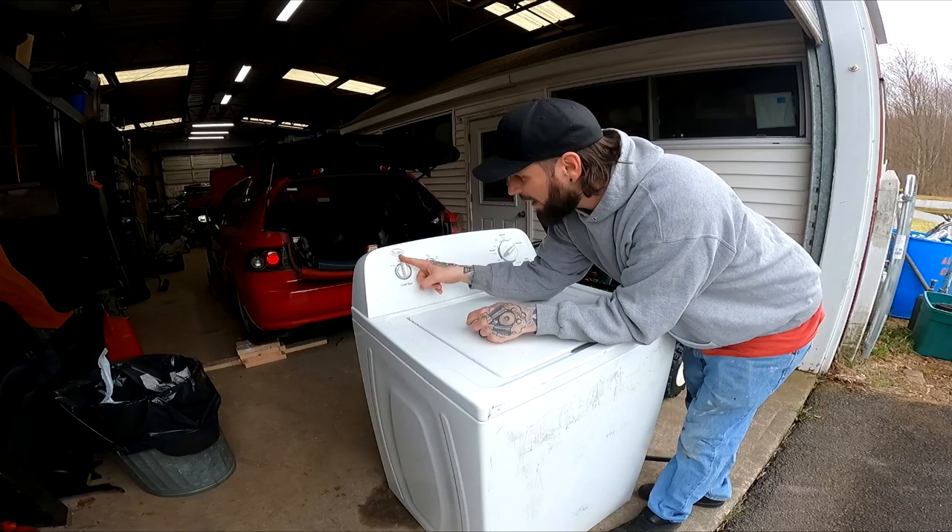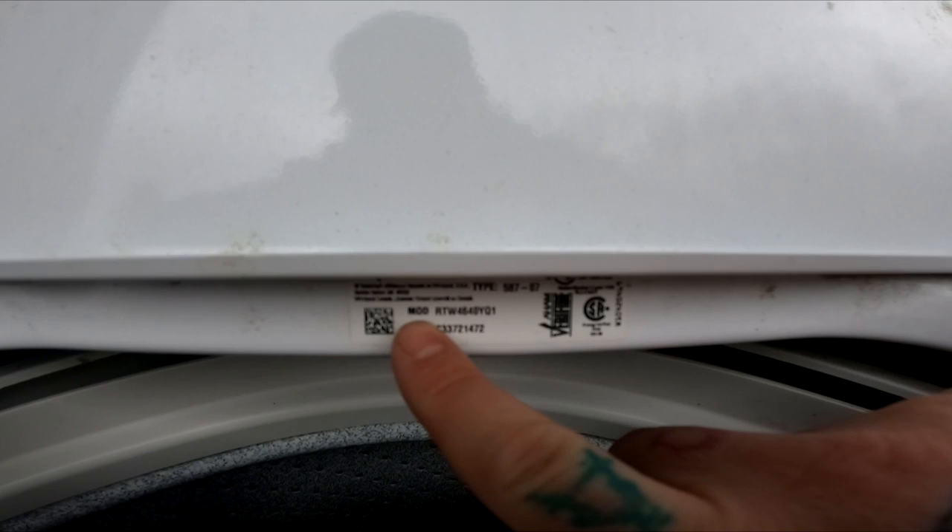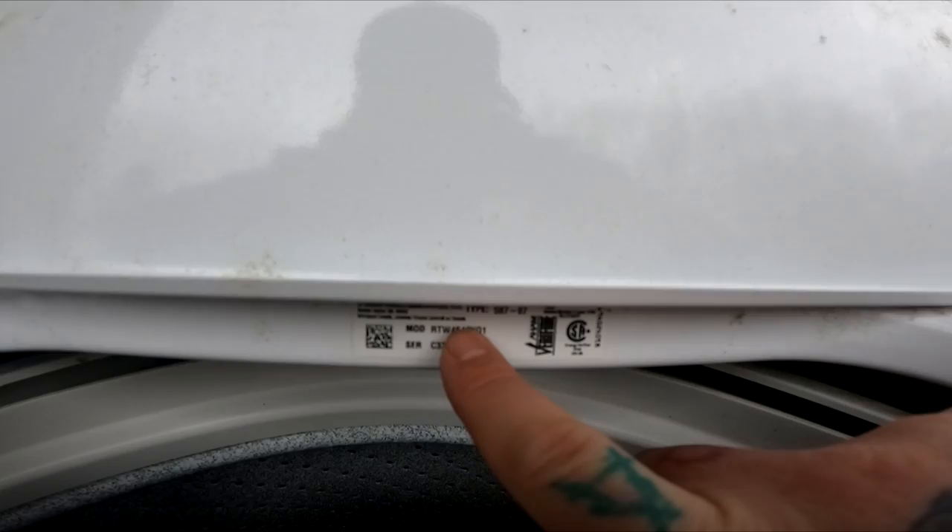First off, you look at the model. This is a Roper, and usually the model is inside here. When you open the door, it's usually right here — it says MOD, and it's RTW4640YQ1. So let's look this up on eBay. When I look up roper washer parts and put the model number in, no results come up. Some stuff sold that says 'fits roper parts.'